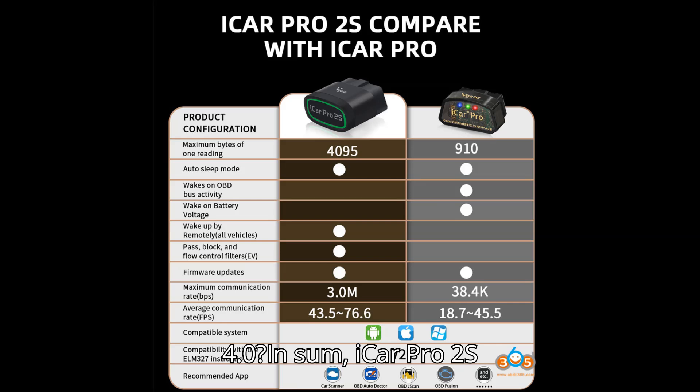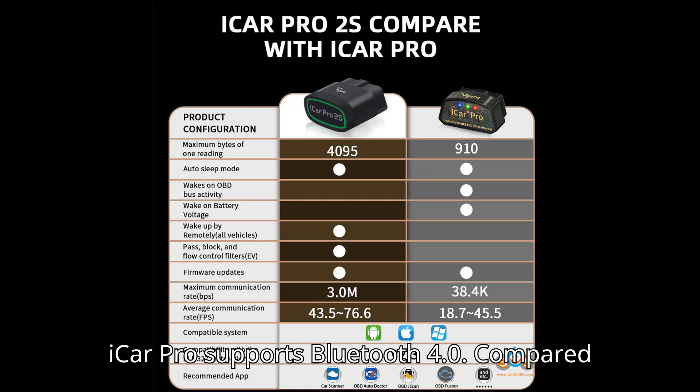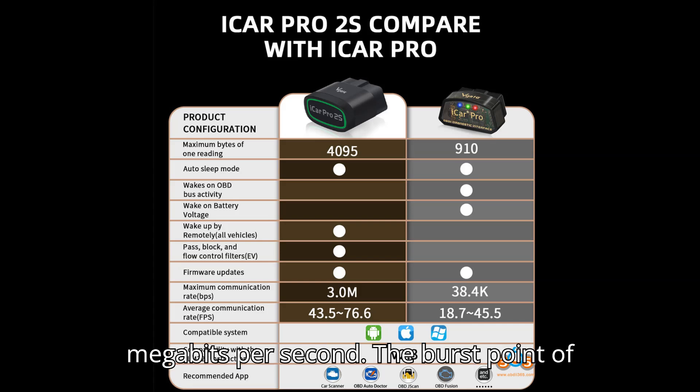In sum, iCar Pro 2S supports Bluetooth 5.2 connection while iCar Pro supports Bluetooth 4.0. Compared to the iCar Pro Bluetooth 4.0, VGATE iCar Pro 2S offers even faster data transfer speeds, reaching up to 3 Mbps.